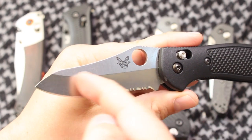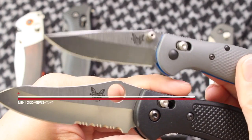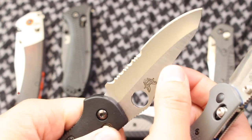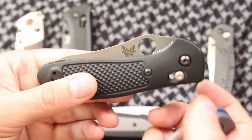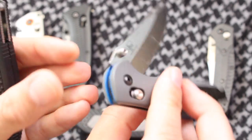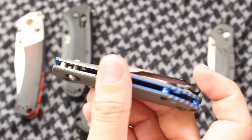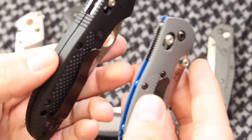That being said, the Griptilian — whether you get the modified sheepsfoot, non-serrated, or the drop point like the Mini Grip — it's an excellent slicer and performer. It's pretty much the all-around go-to Benchmade knife. It's a little less expensive; the Benchmade Griptilian ranges from $90 to a little over $100 for the standard variant. But if you go higher end, like this variant with G10 handles and 20CV steel, it's going to be a lot more money — around $160 or higher depending on where you find it. It has so many variants because of how popular it is.